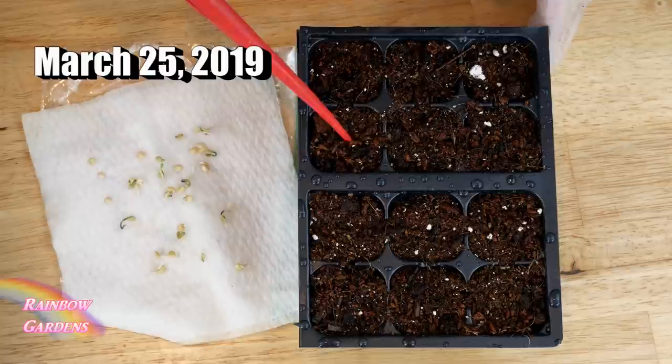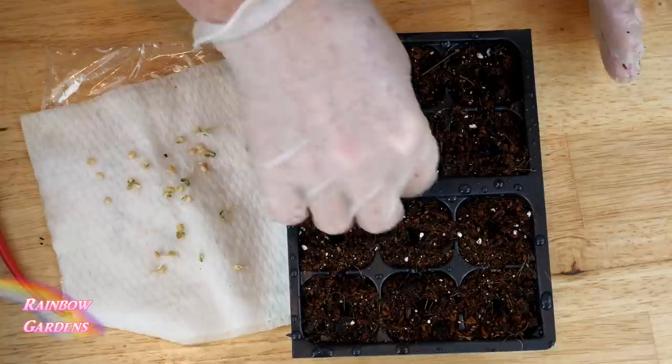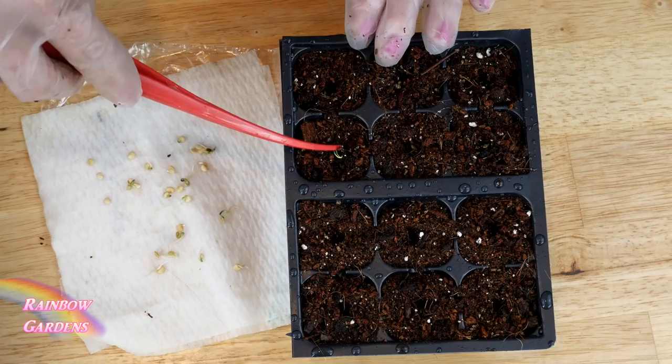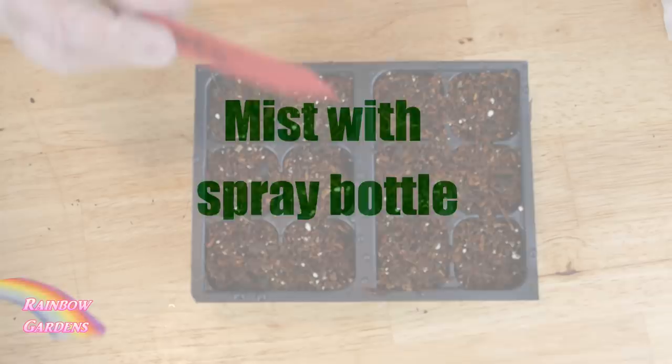It took my seeds about 10 days to sprout. In my seed starting tray with seed starting mix, I just put a little hole and popped each sprouted seed right in the middle, planting them about a quarter of an inch deep. I make my own seed starting mix — I'll leave a link below — but don't reuse potting soil because it can carry diseases and ruin your seeds. Top it off with a little more seed starting mix.